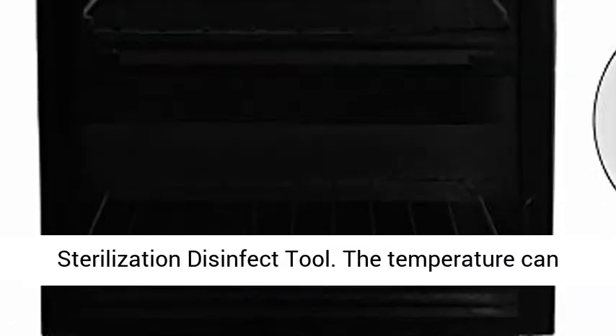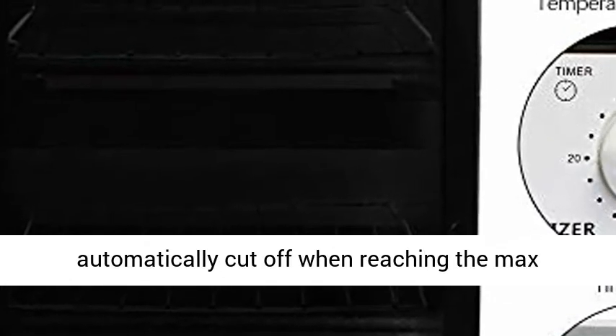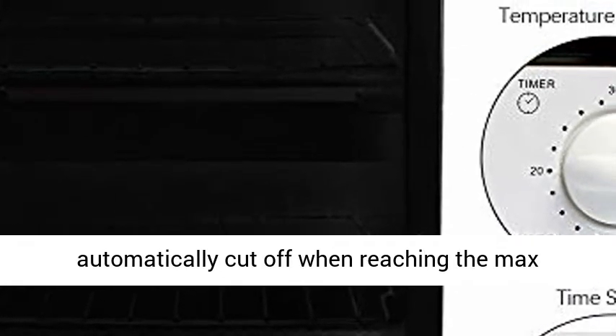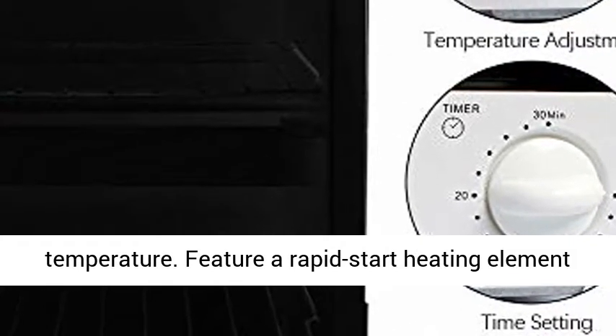The temperature can be adjusted from 0 degrees centigrade to 250 degrees centigrade, and it will automatically cut off when reaching the max temperature. Features a rapid start heating element for fast operation without pressure steam or chemicals.